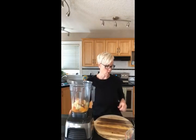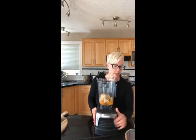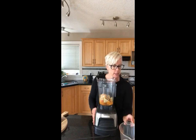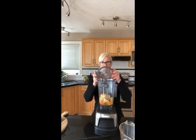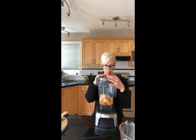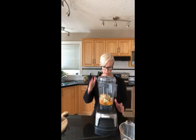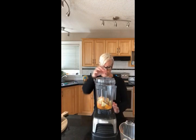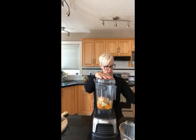We're using water to blend everything up instead of concentrated fruit juice. I added three-quarters of a cup of water. I add it in slowly — I don't put in a whole bunch at once because you can end up with a smoothie that's too liquidy. Add a little at a time; if we need more we can always add more, but you can't take it away. Let's give this a go.